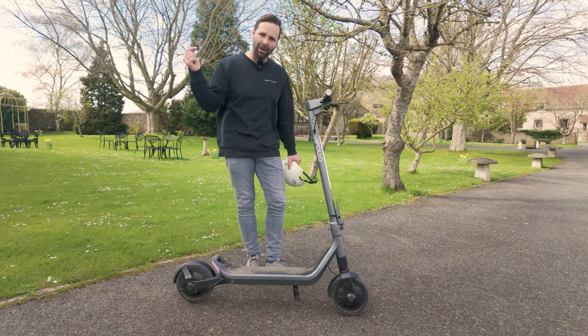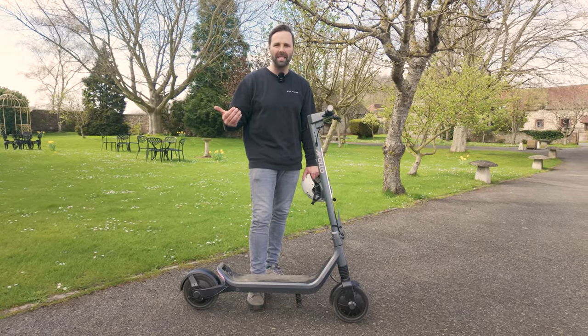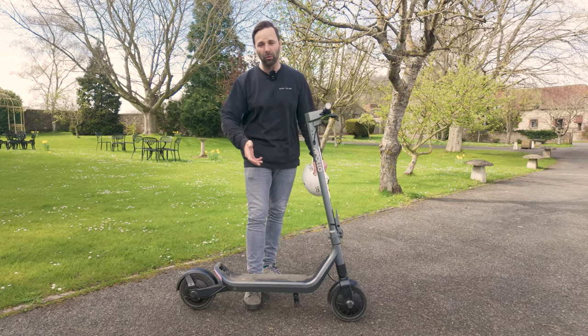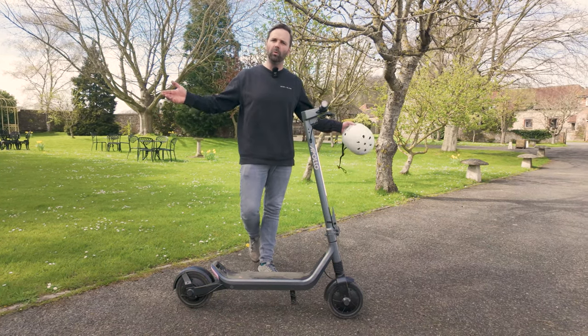If you want to test out this scooter, come down to Ride and Glide and you can do a demo with us or just check it out in person. If not and you want more info, go online or give us a call — send us an email. We're always available to chat. Go to www.rideandglide.co.uk for all that information. Check out the YouTube channel — we've done loads of reviews on products like this. Thank you for watching and we'll see you next time.